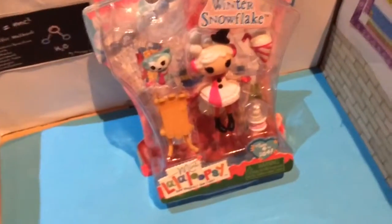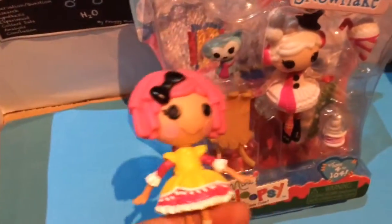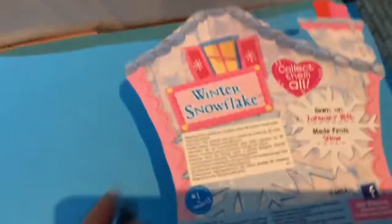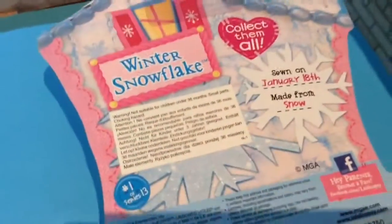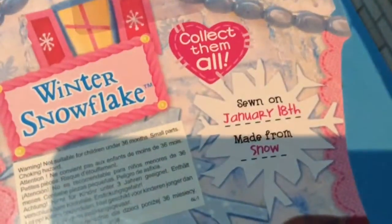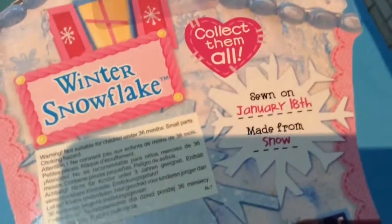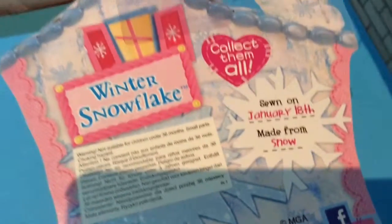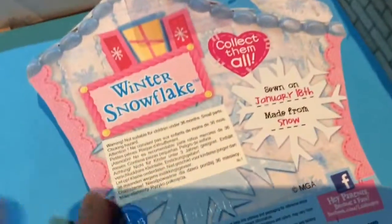Let's look at Winter in her box. She obviously comes with a dog, a sludge, a snowboard, and a snow cone. There's Winter Snowflake — this sticker covers her description. She's born on January 18th, so her birthday just passed — happy birthday Winter! She's made from snow, this is a 'collect them all', and she has a beautiful little house that reminds me of Frozen because of all the snowflakes. She's number one, Series 13.